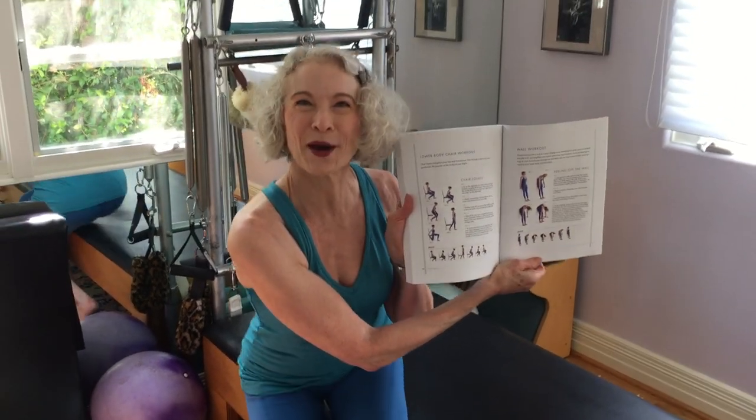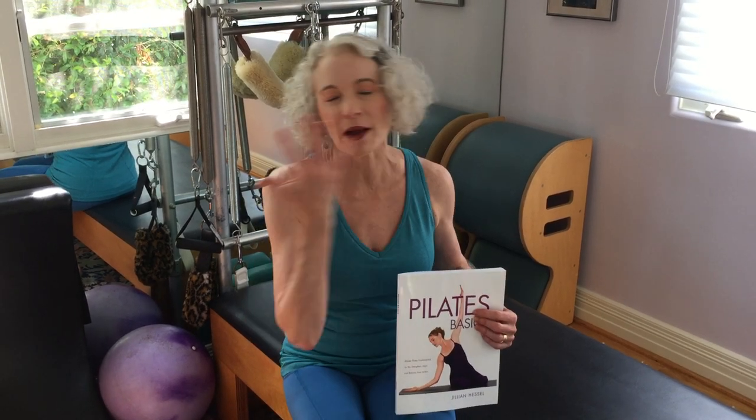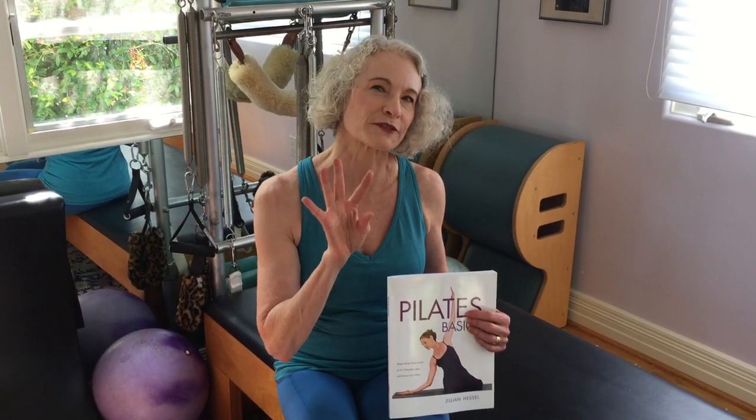The auxiliary section includes instructions on common everyday movements like standing up and sitting down, how to use a wall, how to align your spine from the wall, and also hand, neck, and shoulder exercises. Because we all sit at desks, work on our phones, and drive — and we develop lots of tension habits — these are quick little fixes that you can do.